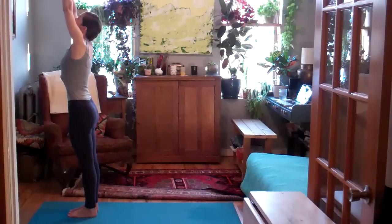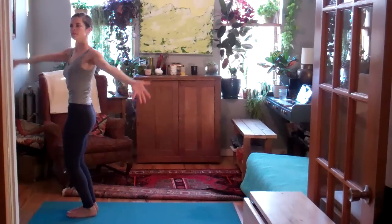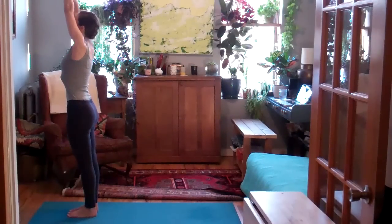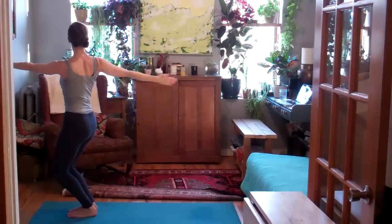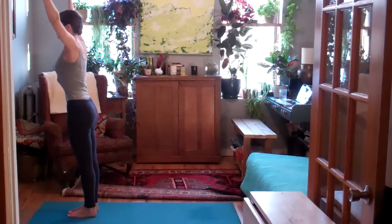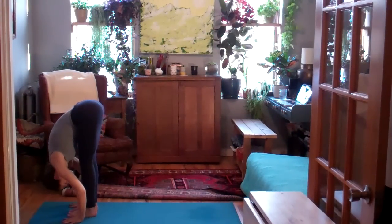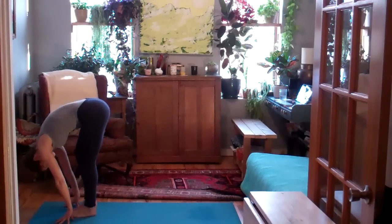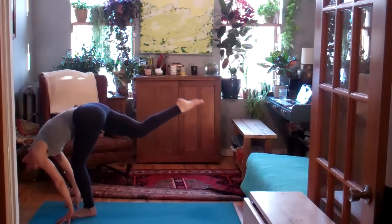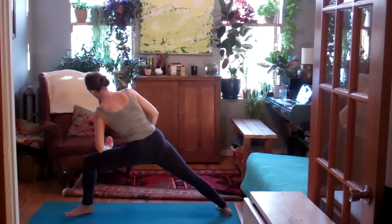Inhale, Urdhva Hastasana. Exhale, twist open to the left. Inhale, Urdhva Hastasana. Exhale, twist open to the right. Inhale, sweep the arms up by the ears. As you exhale, dive forward over your legs, keeping the weight in the fronts of the feet. Inhale, step your right leg behind you to a low lunge.